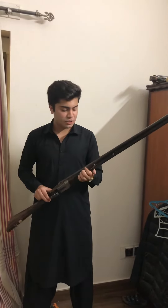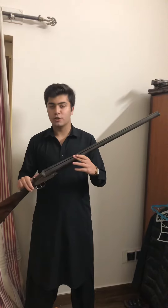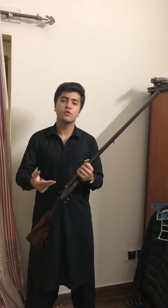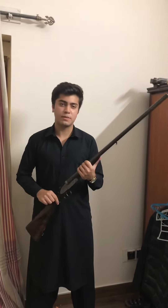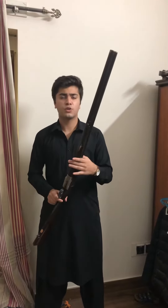Hello everyone. As you can see in my hands, it's a side by side shotgun. Before starting the video and before explaining the details, I will tell you that you can keep weapons for home self-defense and that's how you can access it. Today in my hands it's a very nice kind of over and under shotgun.